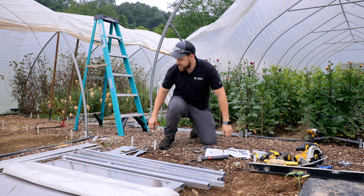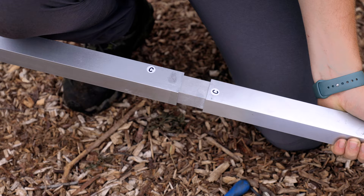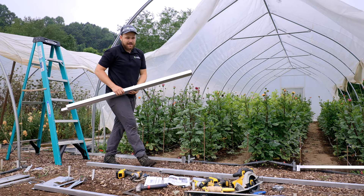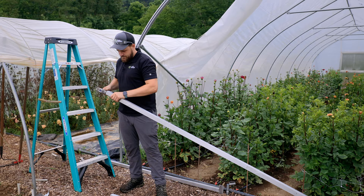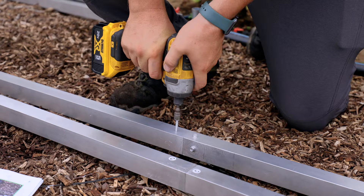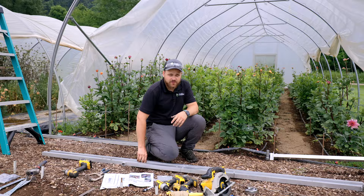The next step is to assemble the door posts. Start with the hinge side — match up the letters C. If you have trouble sliding them together, use a file to clean the inside of the tube. Then assemble the latch side door post by lining up the B's — you may have to tap the post. That completes the assembly of all the components.